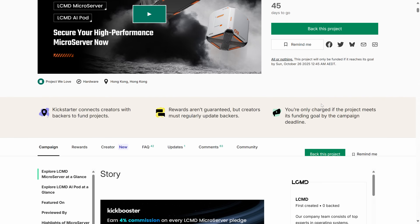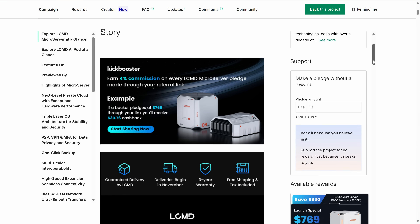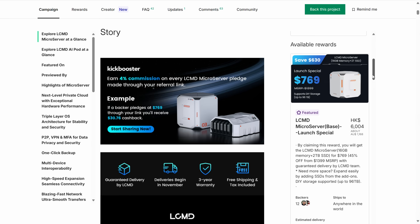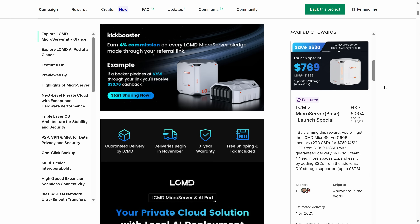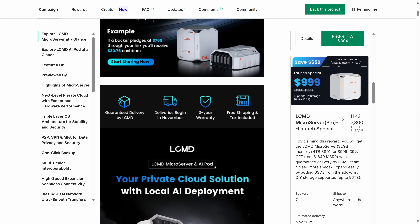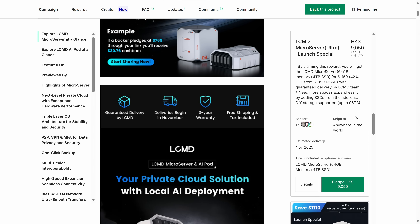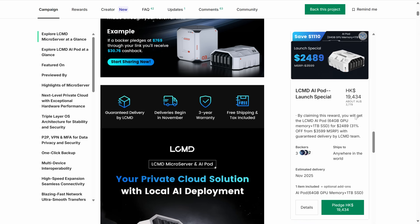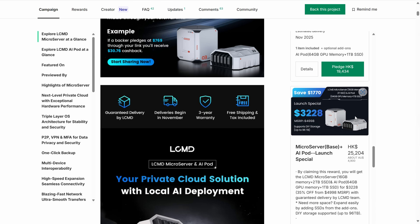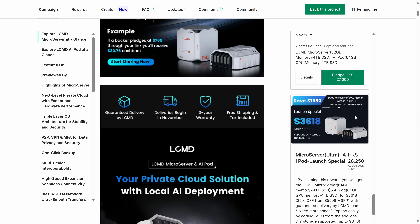LCMD's Kickstarter has already gone beyond its original goal, but they say pledging early gives you a discount off the retail price. The base model configuration — the same one I received — has 16GB of DDR5 RAM and 2TB of storage. There's also a 512GB OS SSD included. All this comes in at $769 US dollars, or a bit under $1,200 AUD. There are various options available, including an AIPod add-on which has an NVIDIA Jetson chip in it.